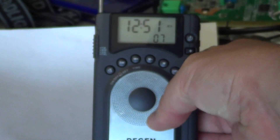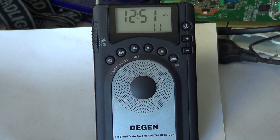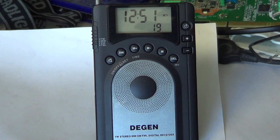DSP — digital signal processing — is supposed to improve reception, and in some ways it does. It provides selectivity that is much better than most radios, so tuning in a signal very close to another strong signal is really impressive on this radio.